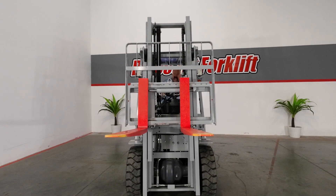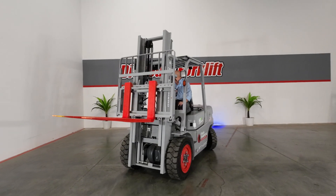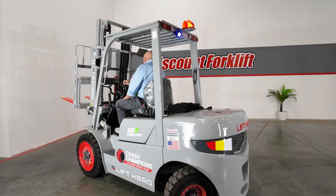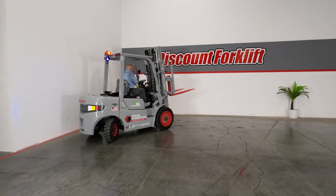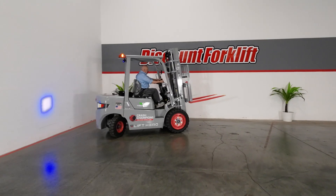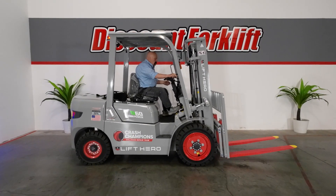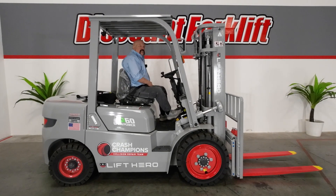This forklift will hopefully help you a lot — take some of the burden off your backs and make your work a little easier. I'm excited to get it to you. I want to thank you for supporting our company so we can support companies like yours. Thanks guys. Here's your serial number.